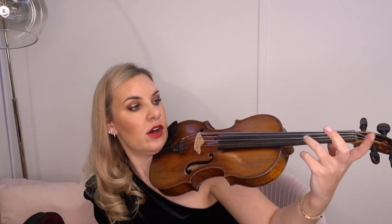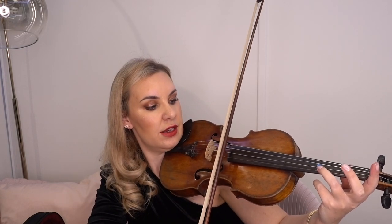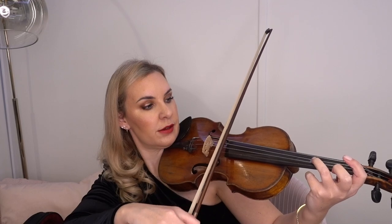If you're slightly unsure, you can just put your finger in and play the note. If you put your third finger on the A string, your tuner should give you a D and it should be perfectly in tune. And if you put it on the D string, your tuner should give you a G and it should be perfectly in tune.